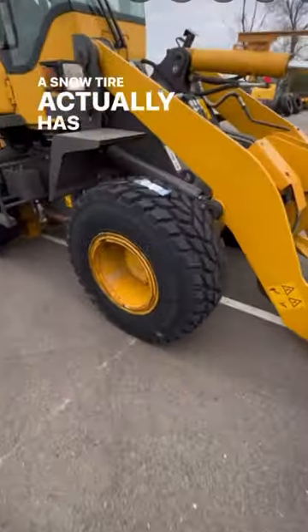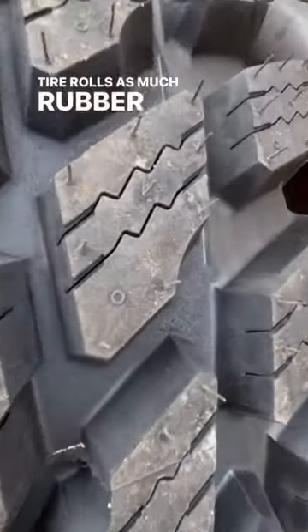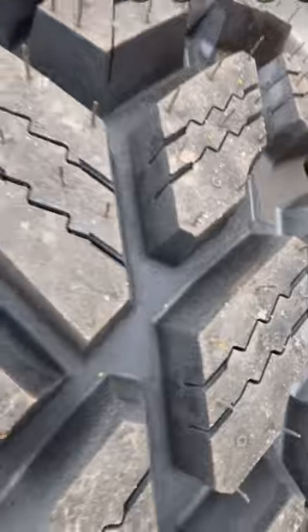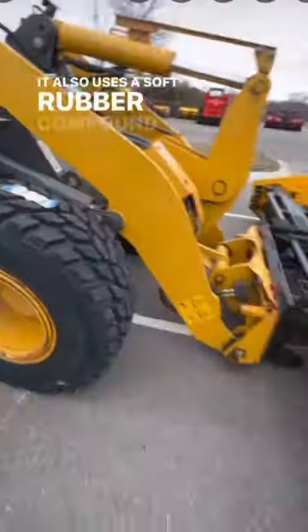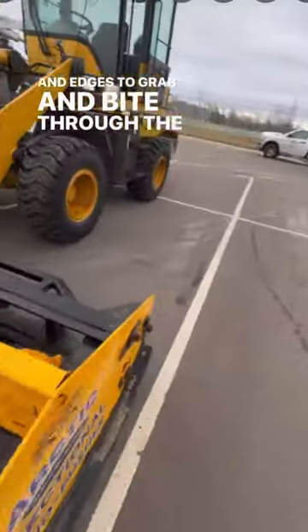A snow tire actually has a very square shape so that when the tire rolls, as much rubber meets the road as possible. It also uses a soft rubber compound and has lots of grooves and edges to grab and bite through the snow.